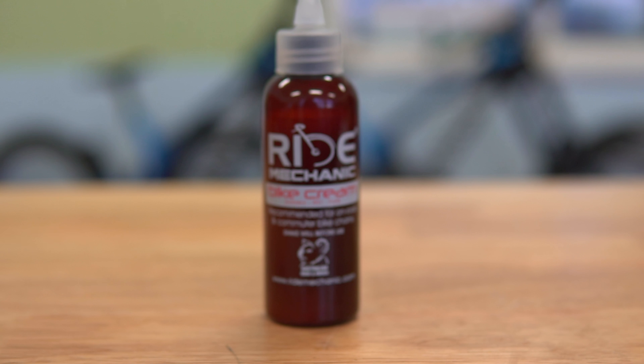Once we've finished degreasing the drivetrain and cleaned the rest of the bike and it's nice and dry, I like to apply a bit of wet chain lube. Basically apply this liberally over the chain — easy enough from the top, back-pedaling — then wipe off any excess when you're done.